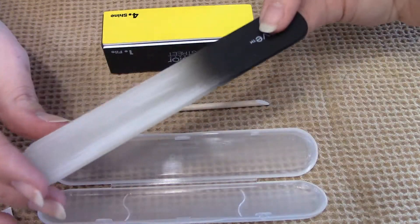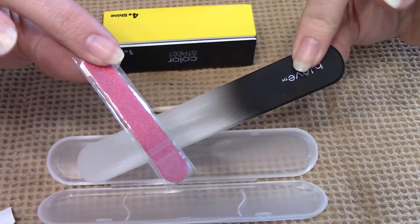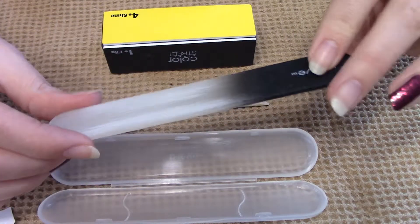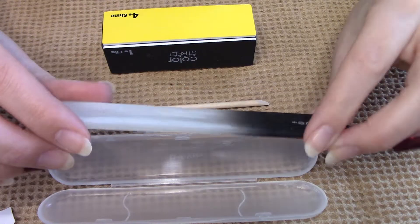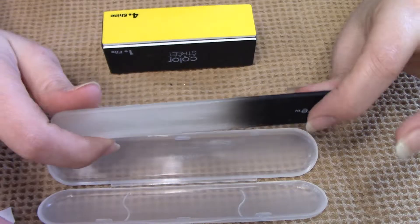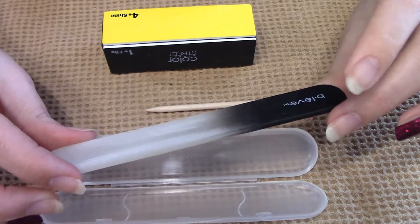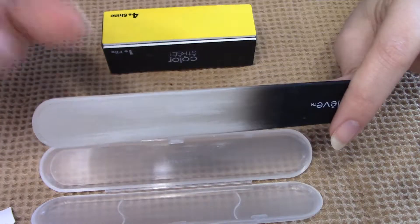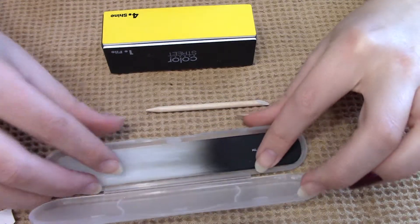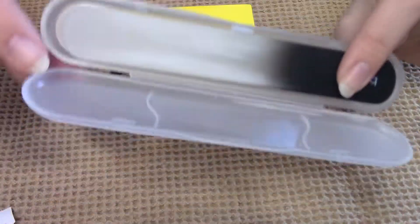I highly recommend a glass nail file. You can use the ones that come with it, but if you want one on hand these are great to keep in your purse. I had a hard time finding them at first — Walgreens doesn't carry them. I never checked Ulta and I'm sure Amazon has them. My local grocery store actually ended up having them and I bought a couple. This one is very well used.